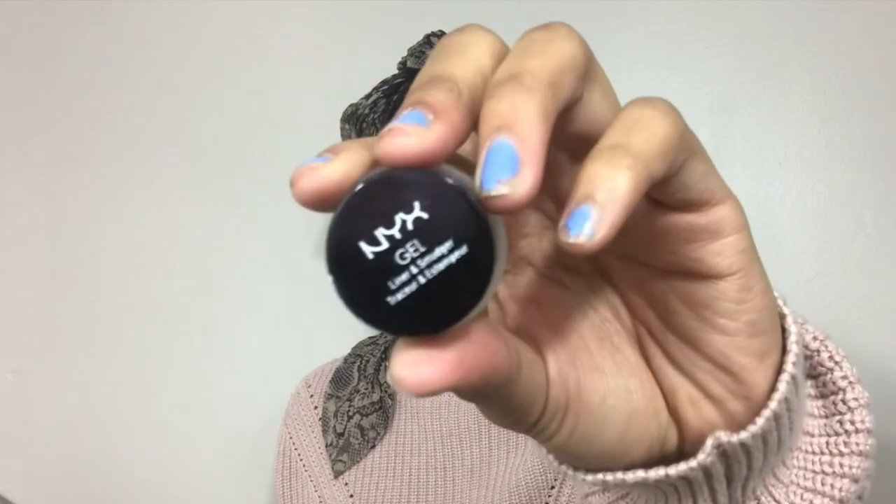My eyebrows aren't that bomb but they're okay. I'm probably going to end up doing a separate video on eyebrows because it takes too much time for this tutorial. If you want to know what I use — I use the NYX gel liner and smudger, and the brow pencil from ELF.